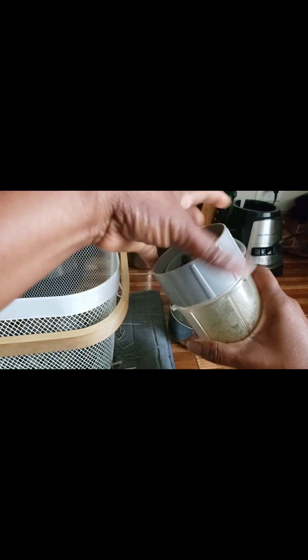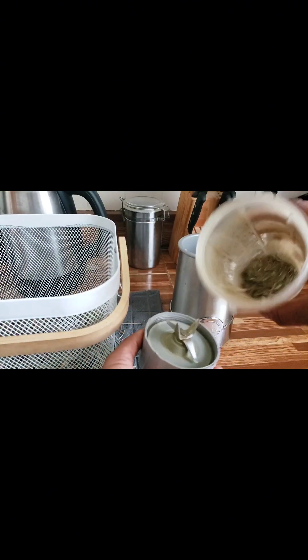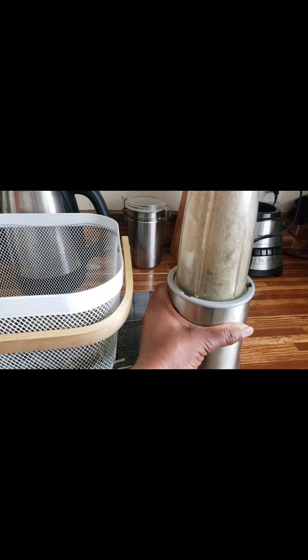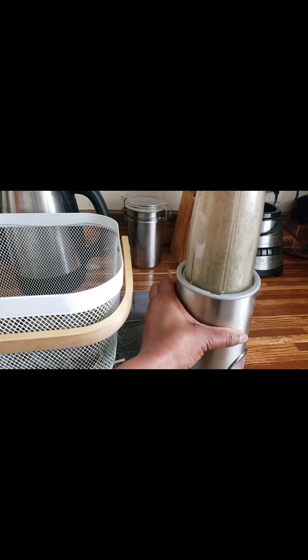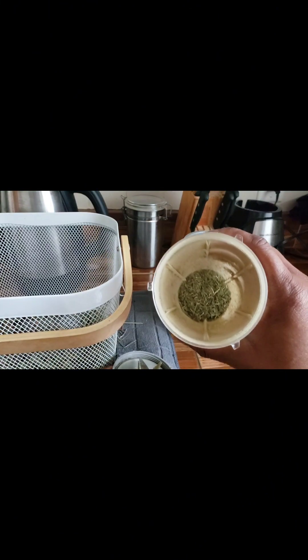That was less than a minute — look how fast it was blended! If you want it smaller, all you have to do is continue blending to the desired size that you want. There we have it. Since I am using this for personal use, this texture is okay for me.